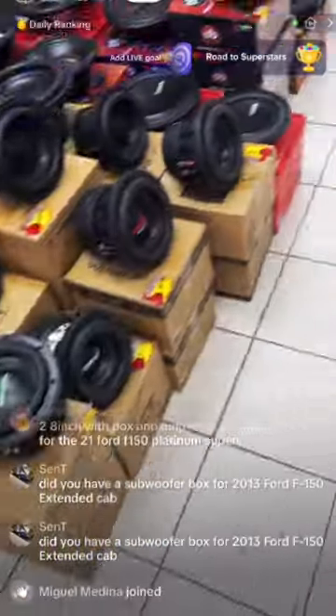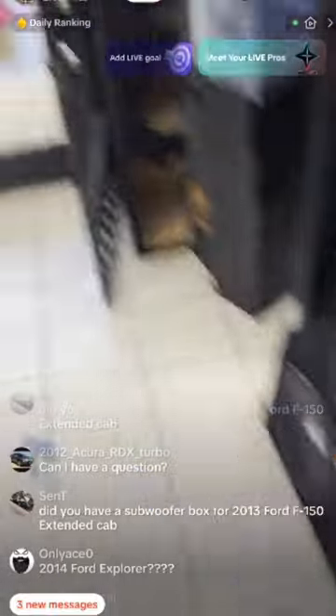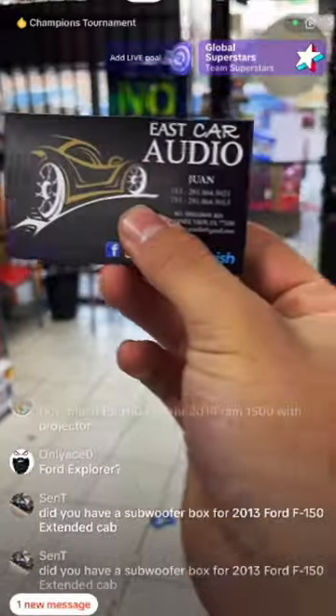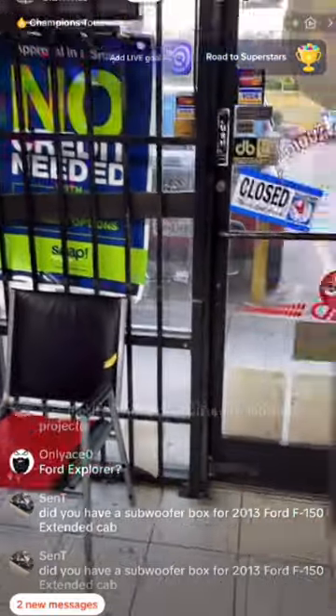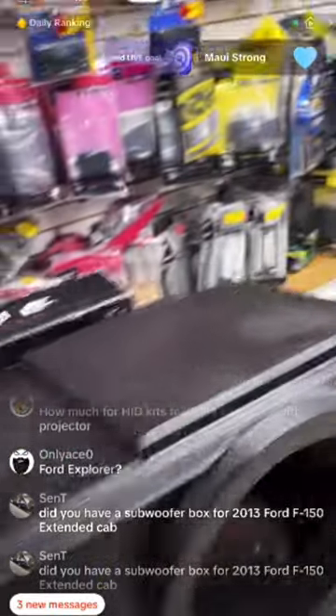For a 2013 F-150 extended cab, yes we have boxes — the high-transmission box for extended cabs. We're here Monday through Friday, 10 AM to 7 PM, and Saturdays 10 AM to 6 PM. Our address is shown here. If you're not in this area, text us on East Cardio TikTok or Instagram, or call us — we're always here to help with any concerns, price quotes, or advice.